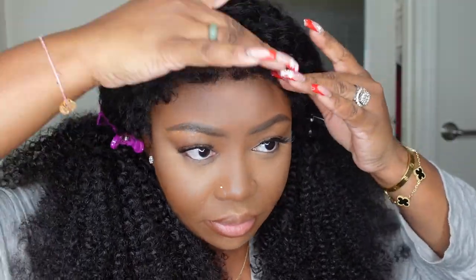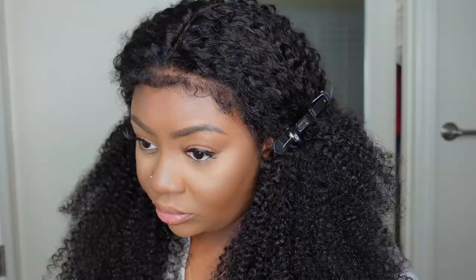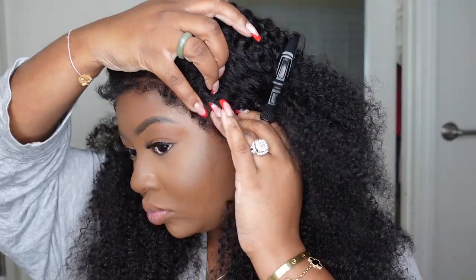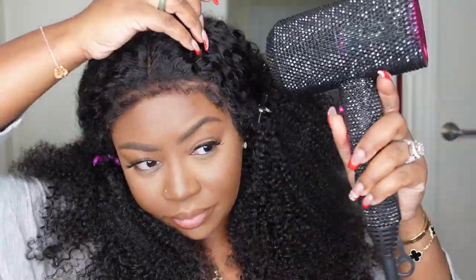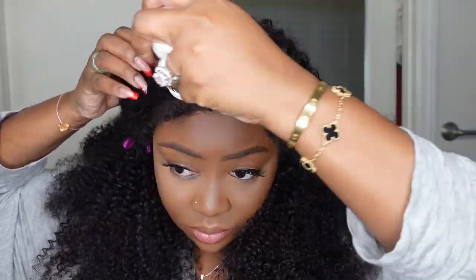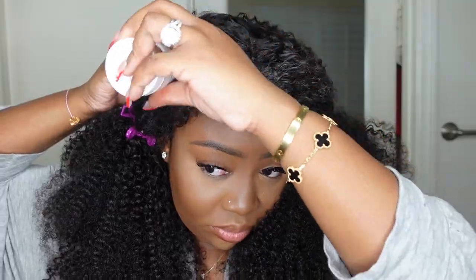Now let's go ahead and bond her down. I went with an active solution — the red version — I'll have it listed in the description box. I love the red because it gives me a stronger hold without the residue of a traditional wig glue. I can bond it down, get through my showers even if my hair gets a little wet with my shower cap on, work out, sleep in it, and I'm good to go. I just add a little bit more when it lifts.